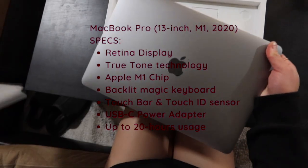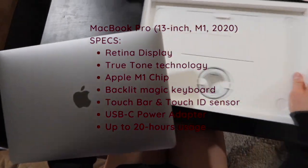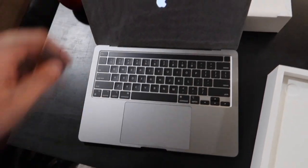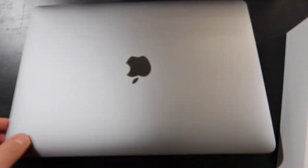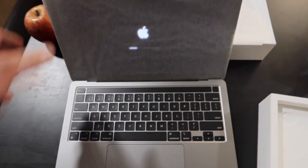I'm not very familiar with the M1 chip and I'm really just here to unbox. Oh wow, so this Apple logo is a little smaller too. Did you see that? It's smaller than the older one.